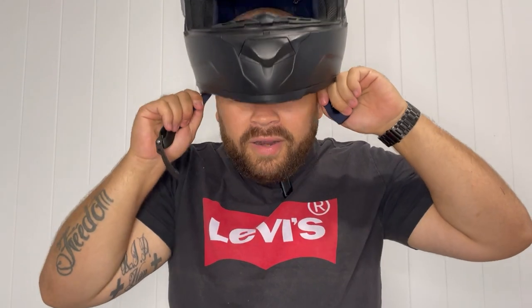I'll quickly chuck it on so you guys can see what it looks like. I can do this seamlessly with no hands — the motorbike helmet is completely done up. The audio might be going a bit off now that I'm wearing it, but this thing is super comfortable.